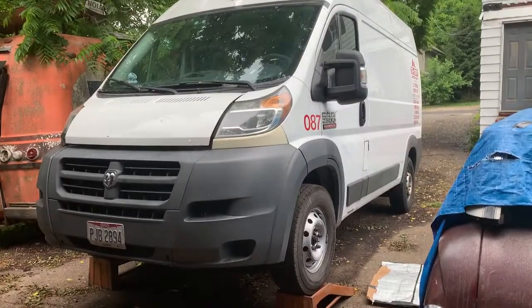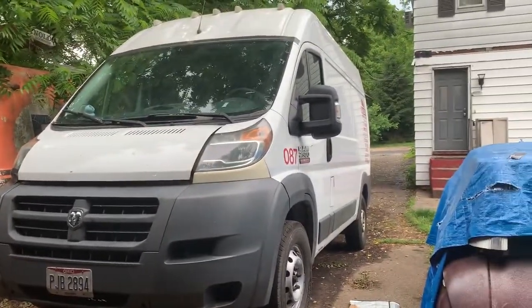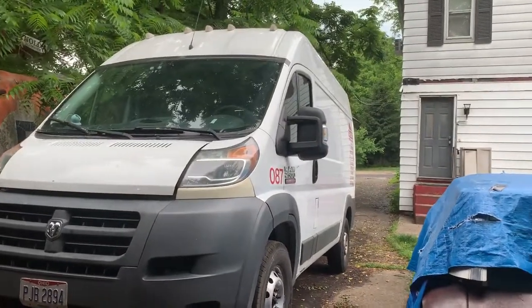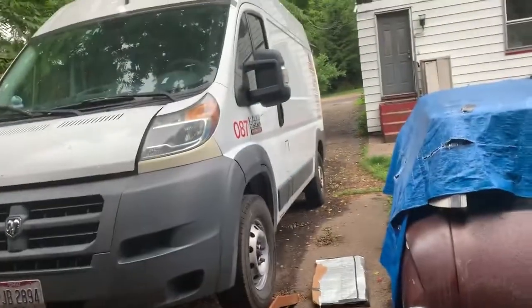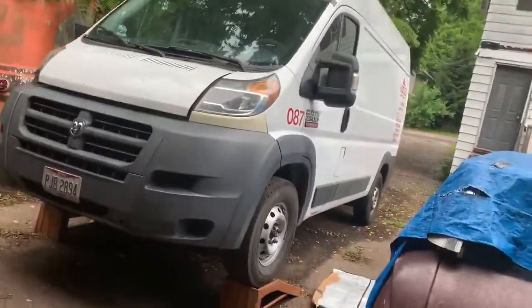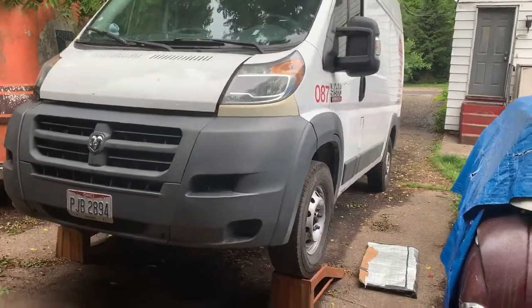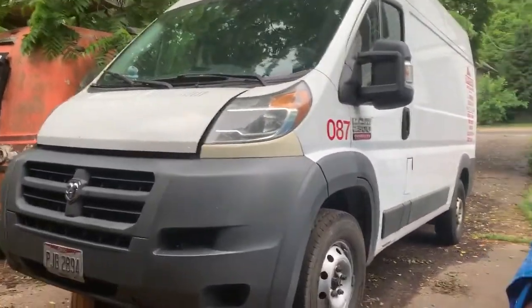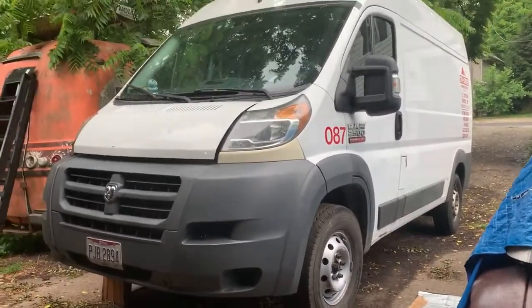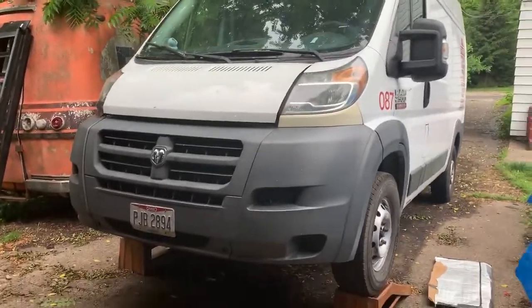This van is on its second engine but original transmission, with a lot of parts changed over time. The first engine lasted to 560,000 miles — it's actually sitting on that stand over there. I replaced it not because it was running bad, but the compression was starting to get low. It came at the beginning of COVID when I had time and a little money, so as a preventative maintenance thing I changed the engine around 545,000–560,000 miles.